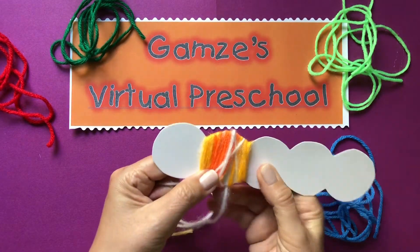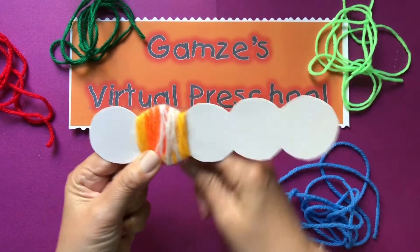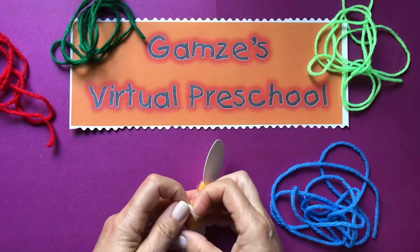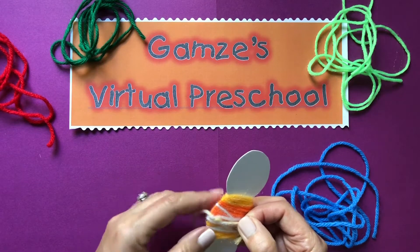Now I know that the piece that we left out is getting in the way, that's why I just hold it. Now at the end we are going to tie these together and make sure that the knot will be at the bottom.